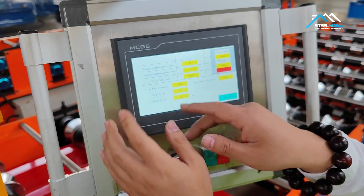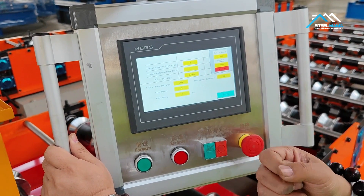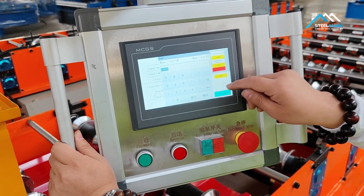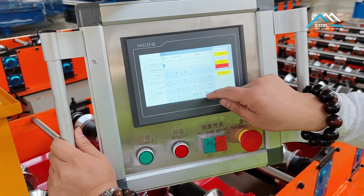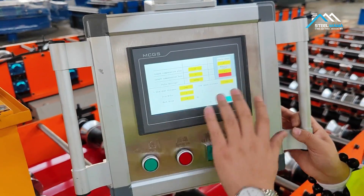The machine will change the pulse setting automatically, so you can get the correct length. This is how to change the length setting. If you have this problem, set it here.